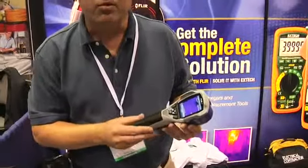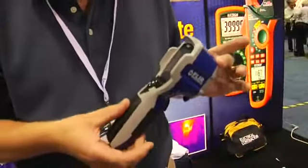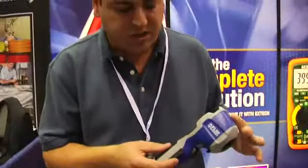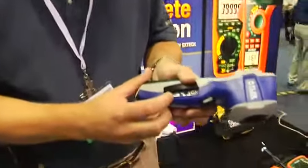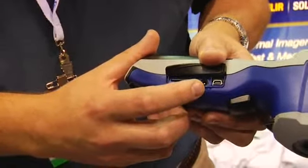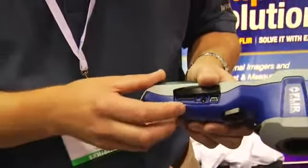It's a battery operated camera with a five-hour rechargeable lithium ion battery. Images are stored — just like all the other FLIR infrared cameras — as JPEG images, stored here in a side compartment. There's a removable mini SD card with a USB download. And of course, this is to charge the battery — you just plug the battery charger right in here, and a little light shows you that you're charging.